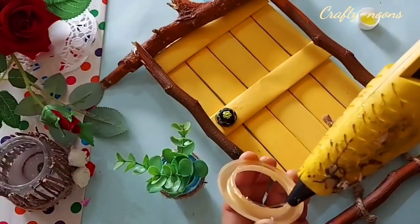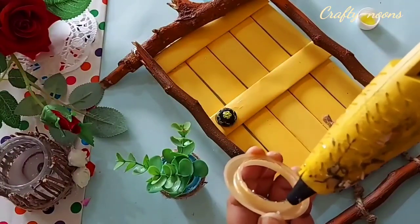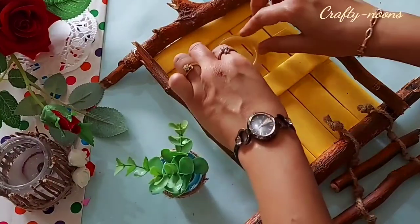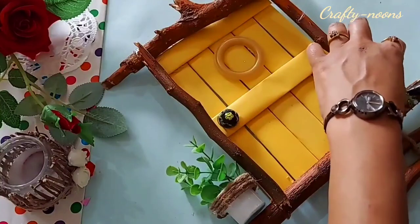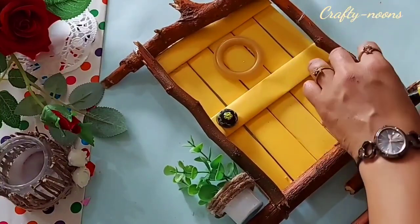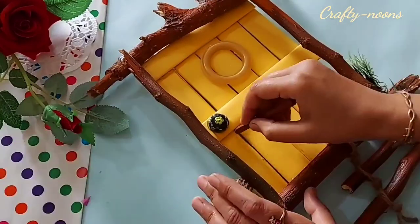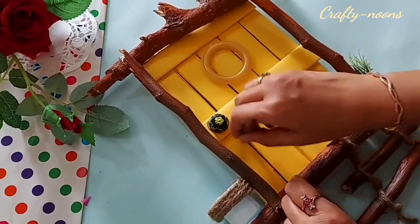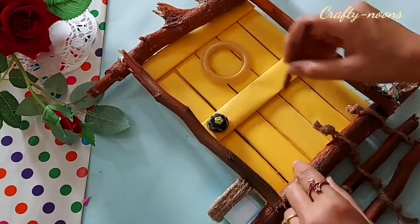I will paste the button on the door — it will work as a knob. This is the curtain ring which I am going to paste on the upper part of the door. You can skip this step if you do not have one. Paste some artificial old leaves and branches, and to give a 3D look, I am using brown-black crayon at the edges of the strips.